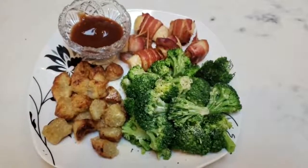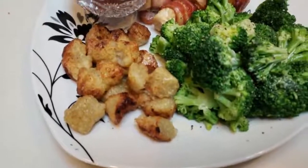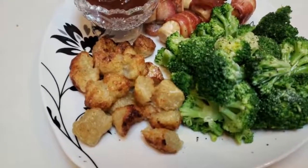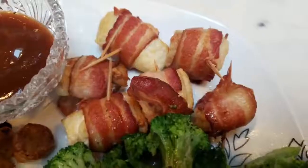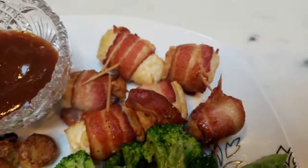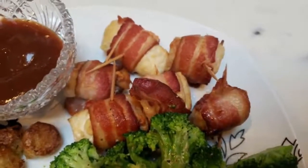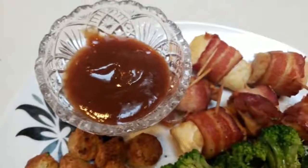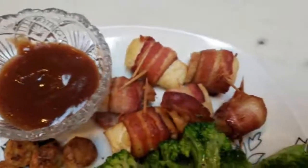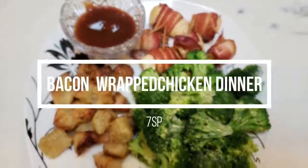Here is tonight's completed dinner — look at how amazing this looks. I have one serving of the air fried cauliflower gnocchi, one cup for four smart points, and some broccoli with a little spray butter, salt and pepper. I have six pieces of the bacon wrapped chicken — it is one smart point for two pieces counting for the one slice of bacon split between two pieces, so my bacon chicken is three smart points. I have one tablespoon of G Hughes barbecue sauce to dip my chicken in, so my dinner is only a total of seven smart points for all of this food.